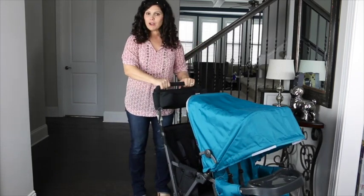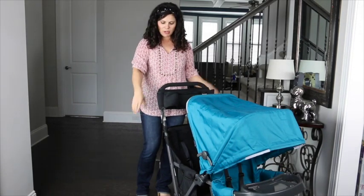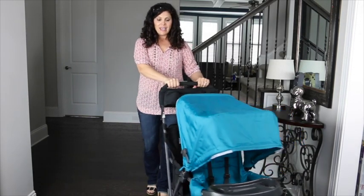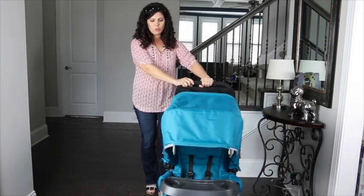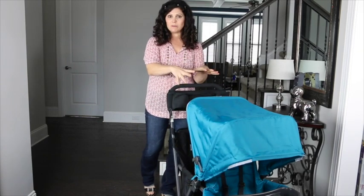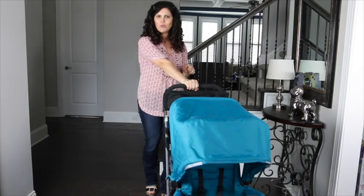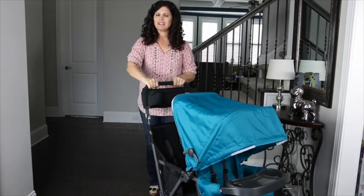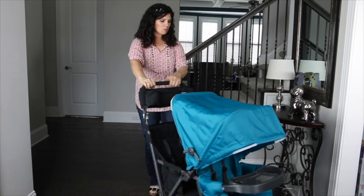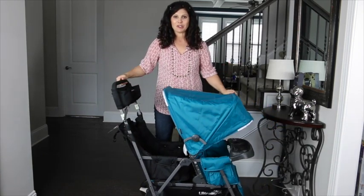The handlebar is foam covered and not adjustable, but it is tall at 41 inches from the ground to where you place your hands. Because it is technically a double stroller, it is a two-handed push — especially with two kids aboard. With just one baby in the front seat you could navigate it with one hand, but fully loaded it's definitely a two-handed push. It provides a smooth ride with the larger wheels.